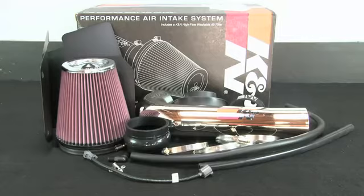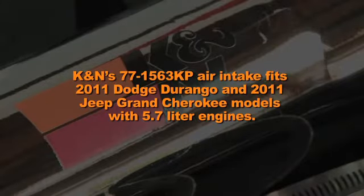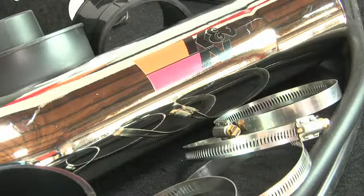This K&N air intake system is designed to increase power and acceleration by reducing restriction in the intake path. K&N's 77-1563 KP air intake fits 2011 Dodge Durango and 2011 Jeep Grand Cherokee models with 5.7 liter engines. It has a chrome-like tube finish and comes with K&N's famous Million Mile Limited Warranty.